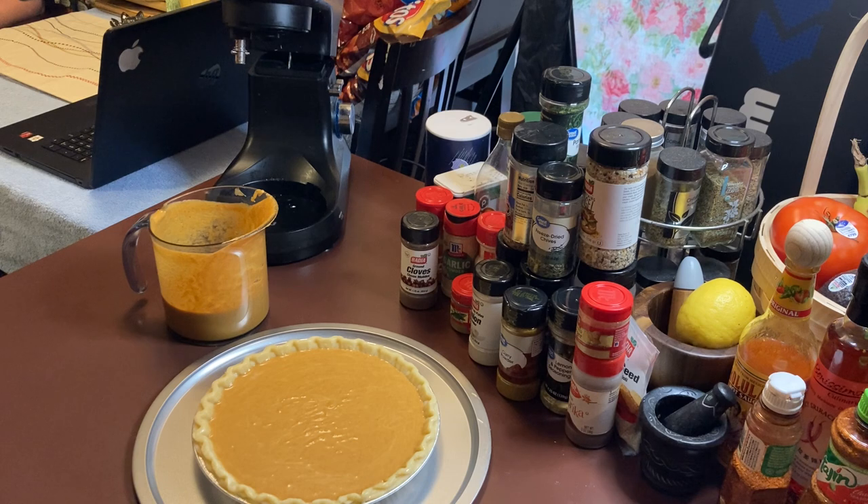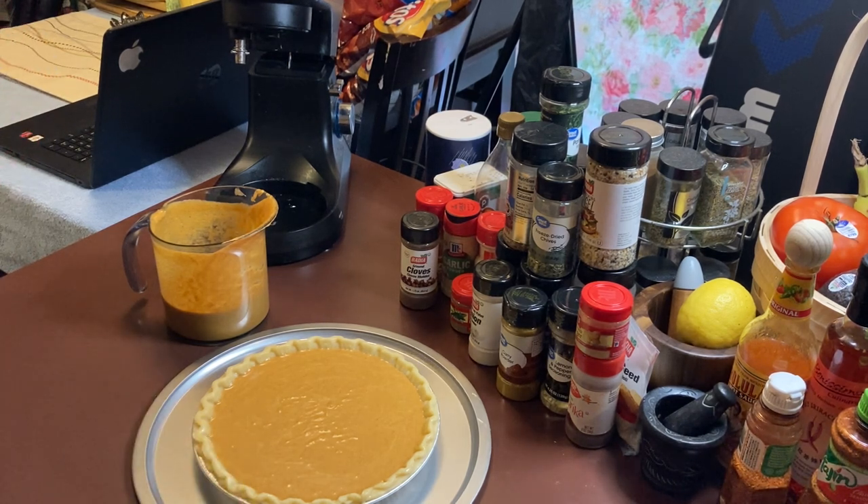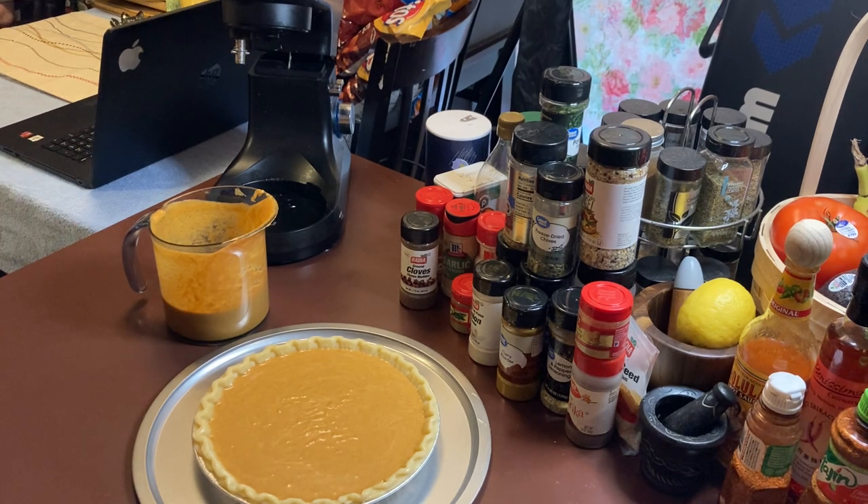Bake it in the oven at 400 degrees for 15 minutes. Then reduce your heat to 350 degrees and bake until the center is jiggly and soft — not too jiggly, just a gentle jiggle. The total bake time is going to be about 40 minutes.